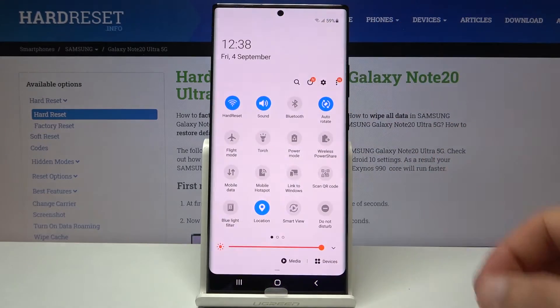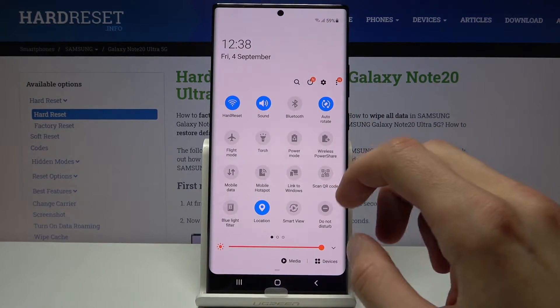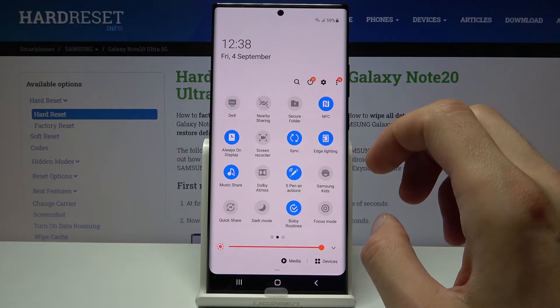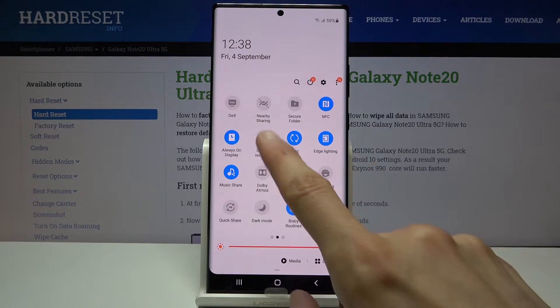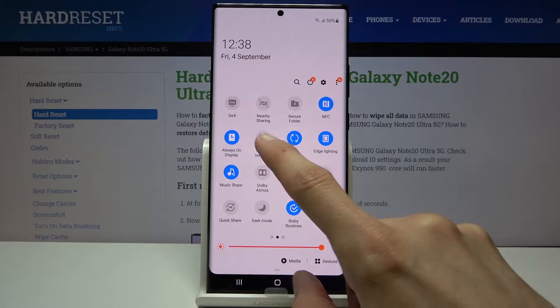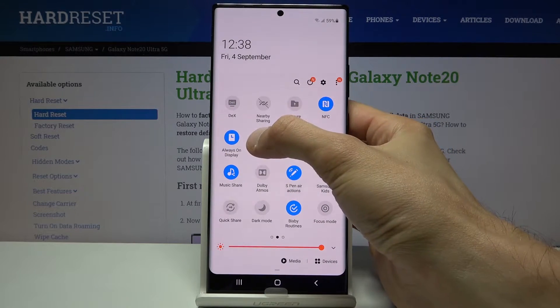To get started, let's go into the notification panel and find the screen recording function, which should be somewhere in here. There we go. So screen recorder — what you want to do is hold it.